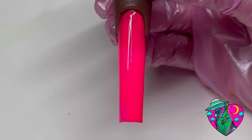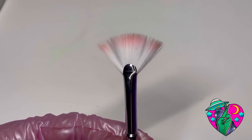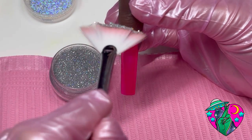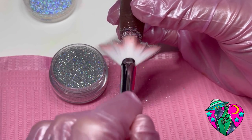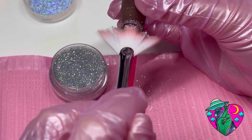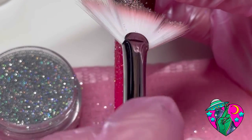Next we're gonna be taking the color Rave Girl — look at how beautiful this pink is — and we're going to be using the glitter fan brush. This brush is for applying ombre glitter effects. I'm using the Disturbia glitter; after I've cured my pink I added a rubber base coat and cured it so it would be sticky. Then I'm just tilting the nail downwards and doing some little strokes, letting the brush do the job of creating this beautiful holographic glitter ombre.